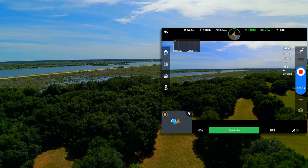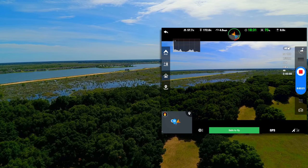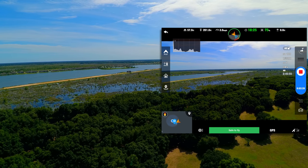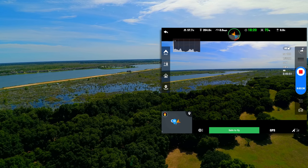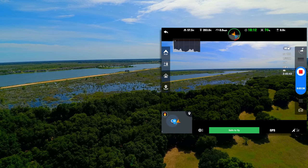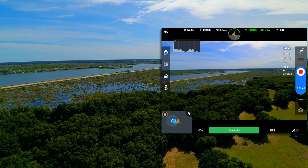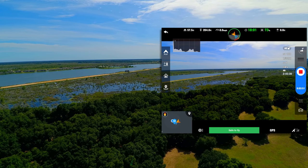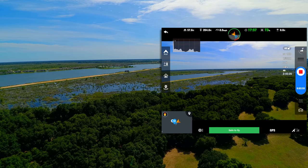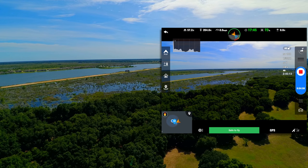I'm going to take it up to 200 feet. Passing 190, let off the throttle. We're sitting at 203 feet on the controller and 204 feet in the application. You'll notice that this is a very, very stable gimbal. The horizon is extremely flat compared to some other units out there. The signal looks good on my controller — it's showing all bars. It's showing that I've got 19 satellites on my controller and on the application it also shows 19. I've got full bars for my radio control signal. Go ahead and give it a little bit of yaw.